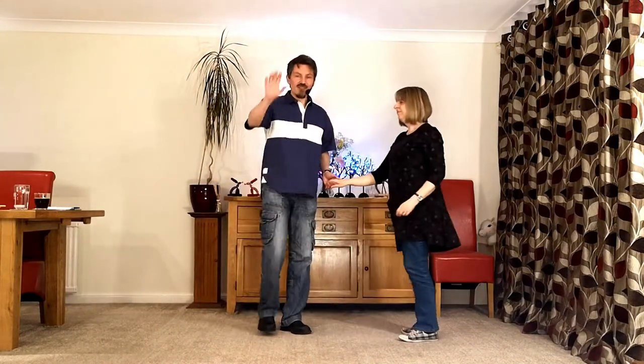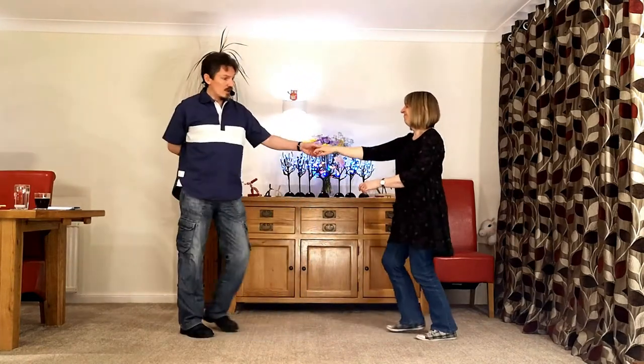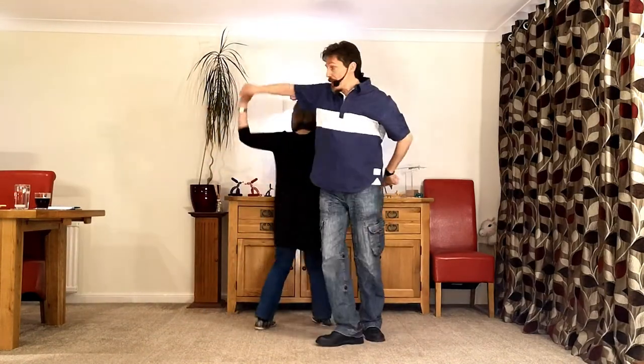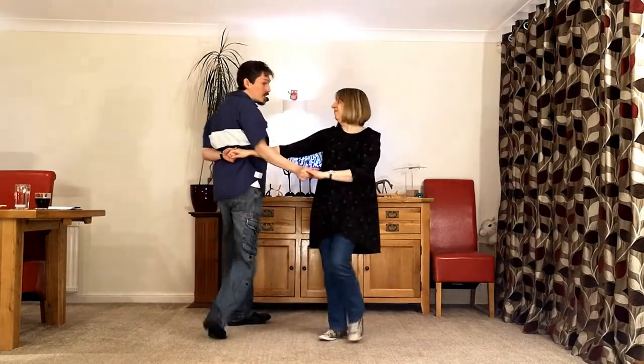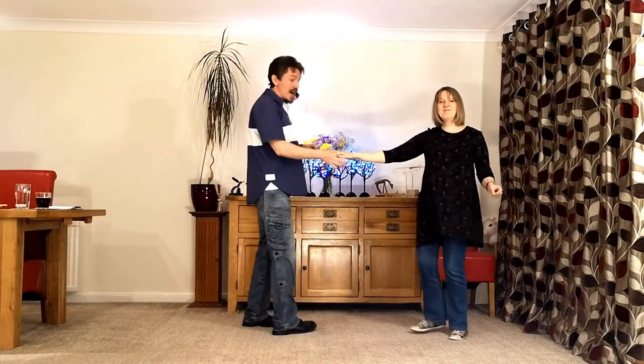So let's do it. Here we go — five, a six. A pretzel walk around. We go offer, raise the left and the right, and a walk. Walk. Slide. Catch. Return. And back.